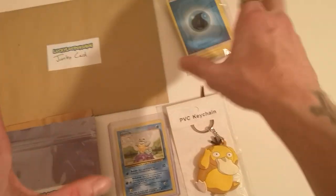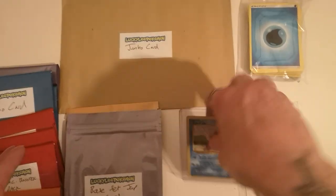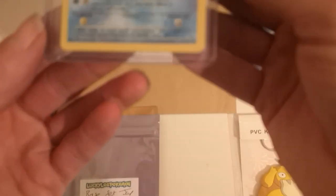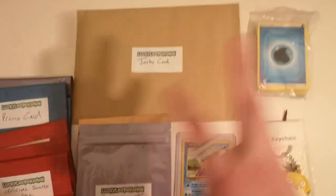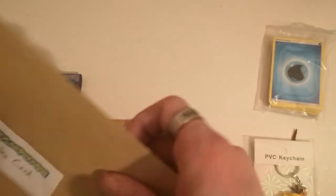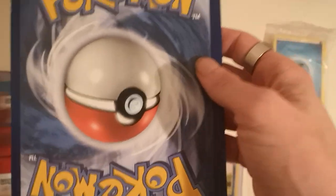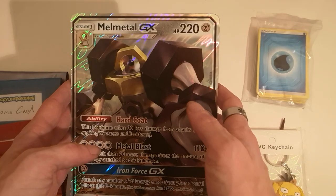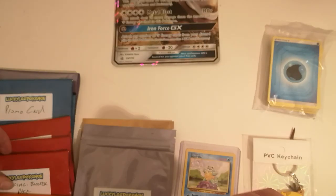As you can see I've got some energy cards, a lovely keychain, and a beautiful original Squirtle. I'll start with the jumbo card — let's see what he got me here. Oh, a big jumbo card — Melmetal GX! I'll just put that one over there.